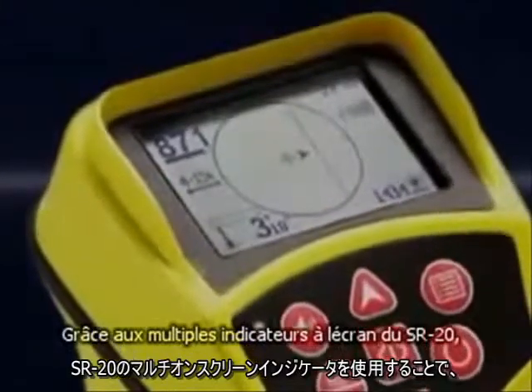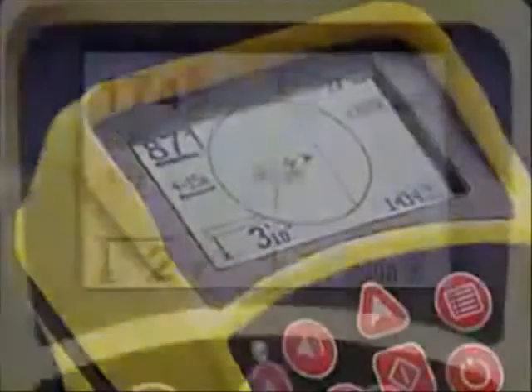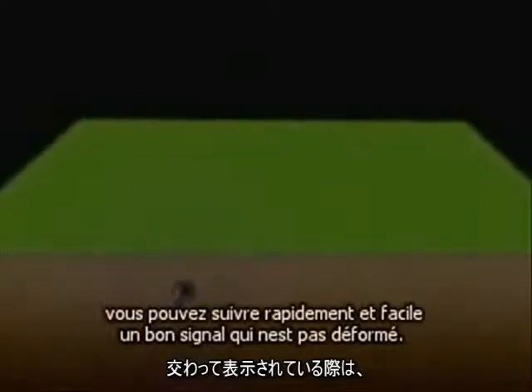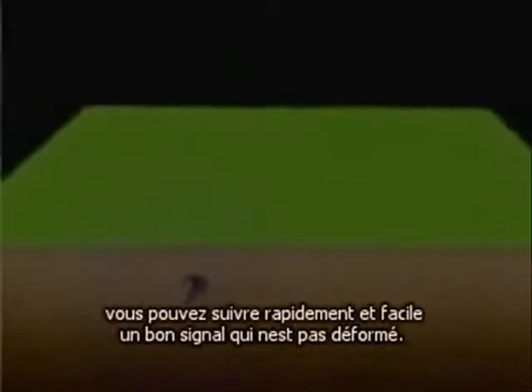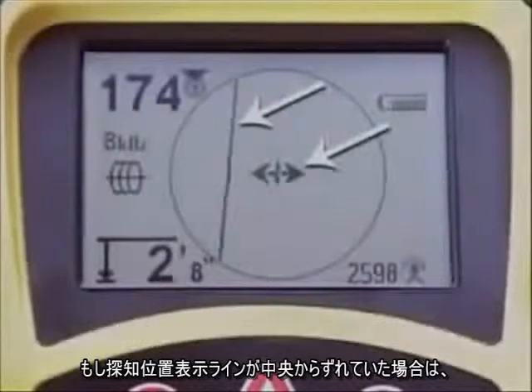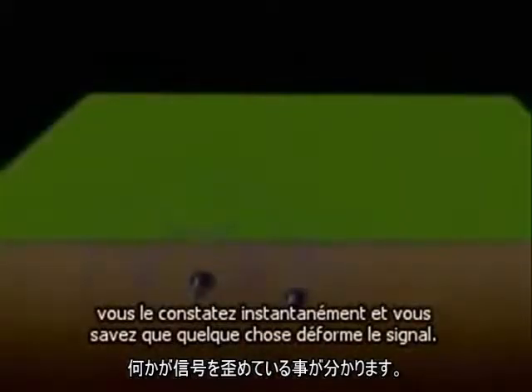With the SR20's multiple on-screen indicators, locates can be done quickly and accurately. When both indicators on the mapping display are centered on the crosshair at the same time, you're looking at a good, undistorted signal, and you can trace it swiftly and easily. When the indicators are not centered at the same time, you'll see it instantly and know that something is distorting the signal.